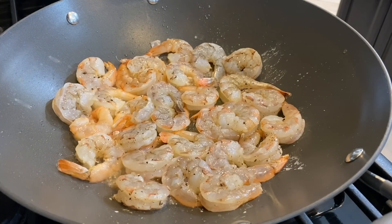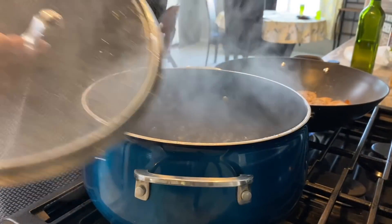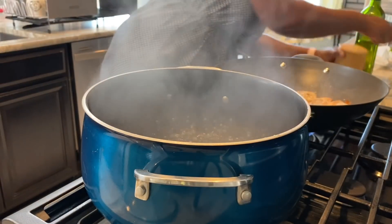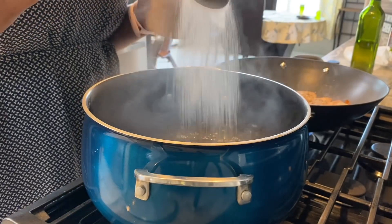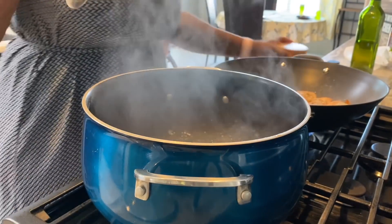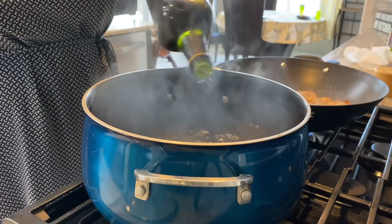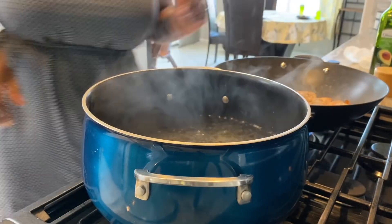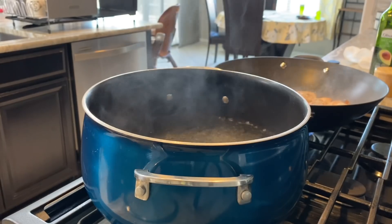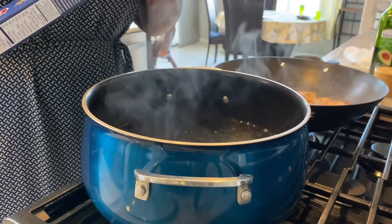I have all my shrimp in the pan — two pounds of shrimp is a lot for this pan — so I'm just going to let it cook. At this point my water has come to a boil, so I'll salt it, add some oil, and cook our linguine. You could use spaghetti or any kind of pasta you like, but I'm making shrimp linguine today, just one pack.